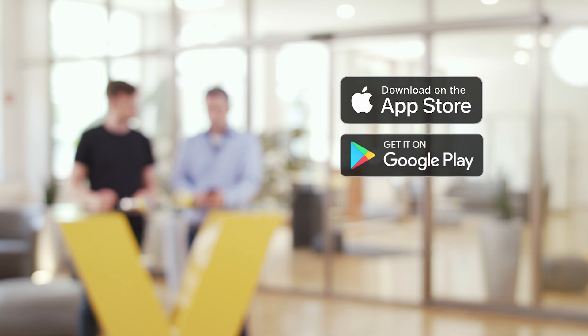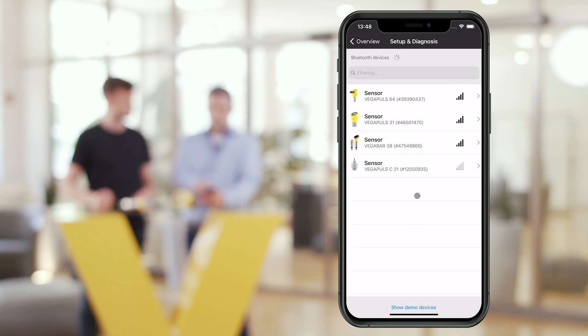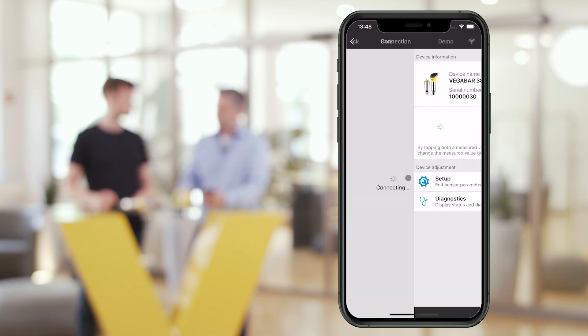And for which systems is the app available? The app is available free of charge in the Apple App Store and in the Google Play Store. And even if there is no sensor nearby at the moment, you can test the app using the demo devices to get familiar with the functions.